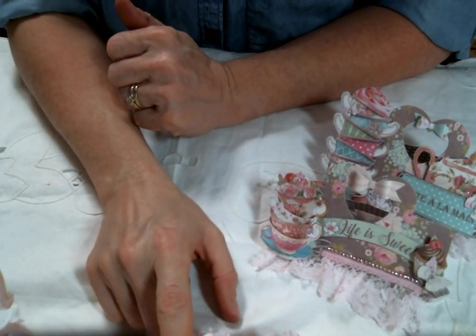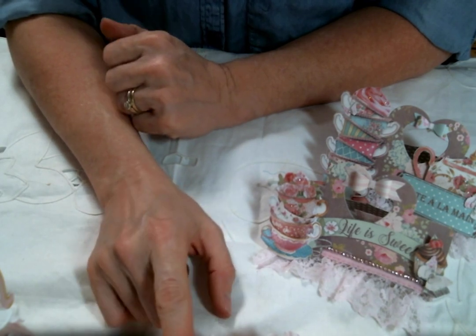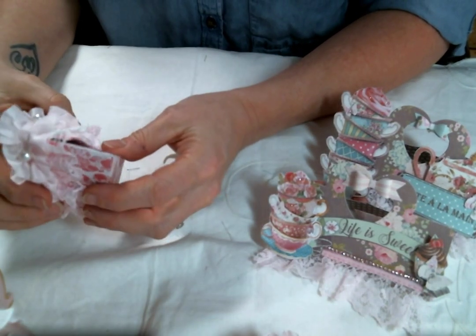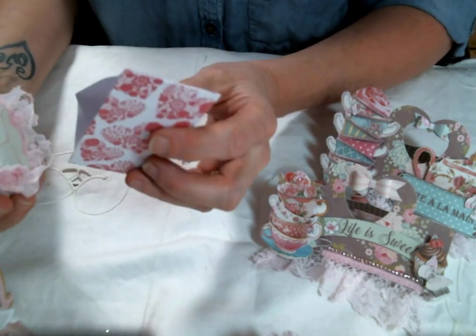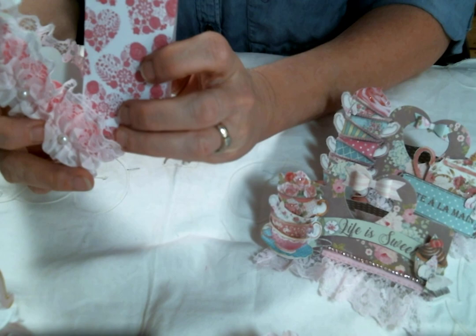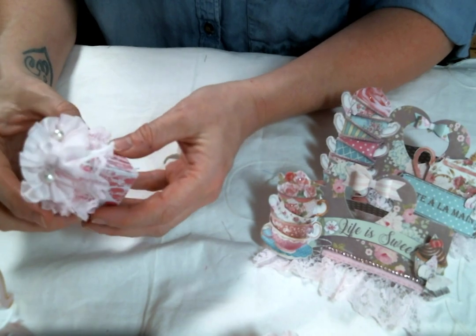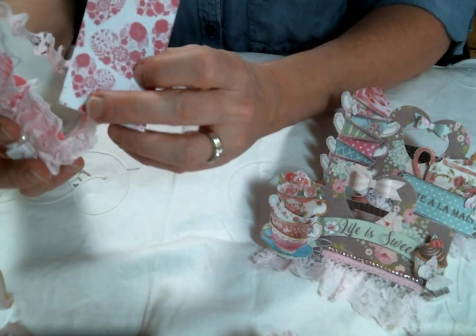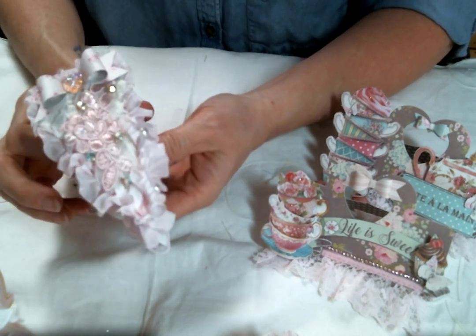A few years ago my friend Deanna Marie sent me a gift and it had this cake slice box and I was like, that is the cutest thing I've ever seen. So since I was gifted a die cut machine by my mother-in-law who has since passed, I've been getting some dies and I put some to work today. I did find a cake slice box die and so I created a couple of these little cake slice gift boxes and then I just decorated them up.